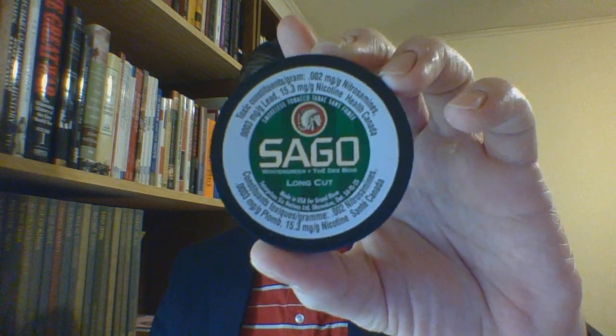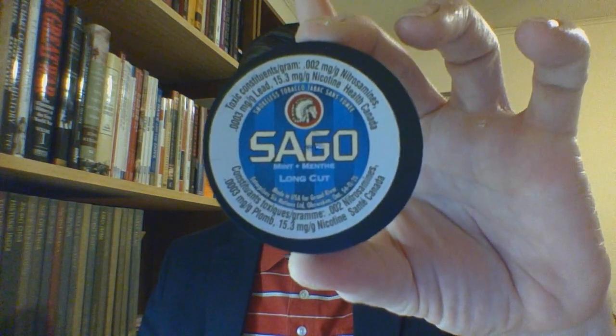I will be doing a sort of backwards working deal. Normally I'd start with the original, but instead number one will go to the flavor that is most likely to cover whatever rancidness is going on in the background — so it will go to Sago Wintergreen. Number two will go to Sago Mint. And number three, with very little or no flavoring except for the tobacco, that is Sago Original.